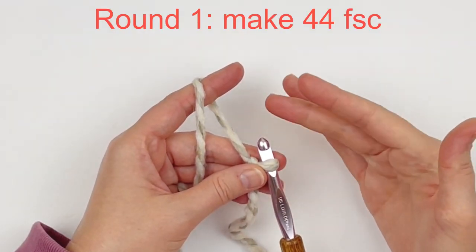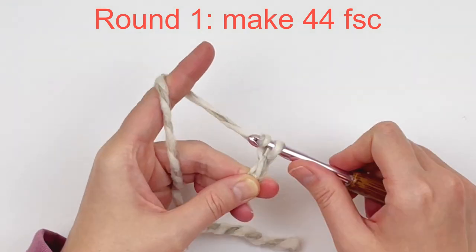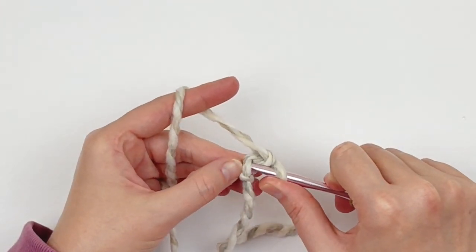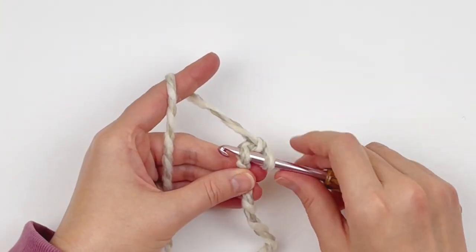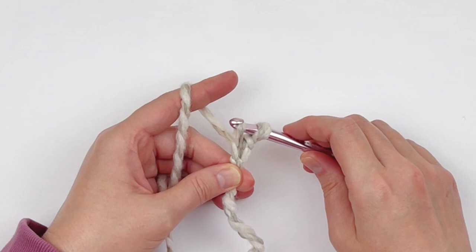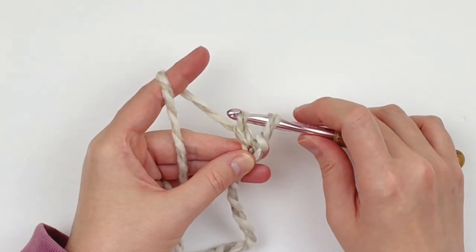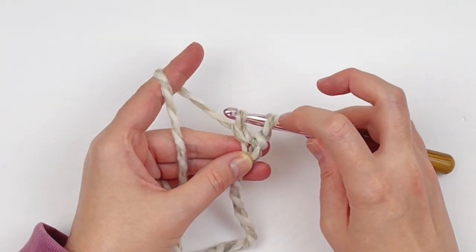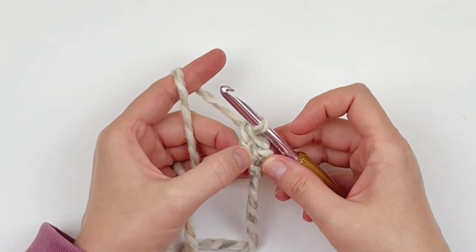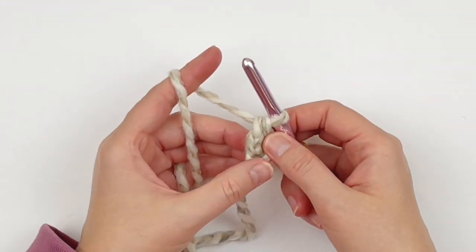To begin, make a slipknot and we are going to do foundation single crochet. You're going to chain 2 to begin. In the second chain from your hook, you're going to insert your hook. Yarn over and pull up one loop. Now we're going to do our chain stitch and our single crochet stitch simultaneously — we'll make our chain stitch first, then finish off our single crochet: yarn over and go through both loops. That just created a single crochet and a chain stitch simultaneously. It makes more of a vertical piece.